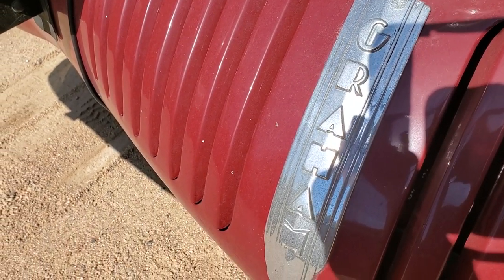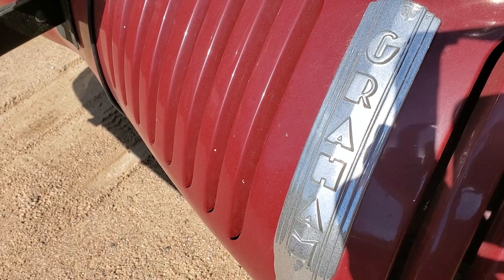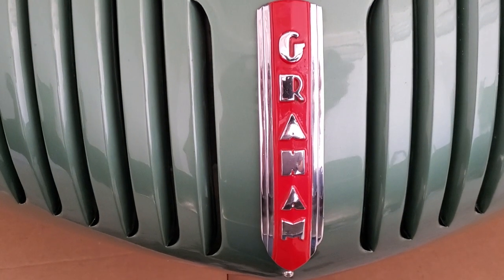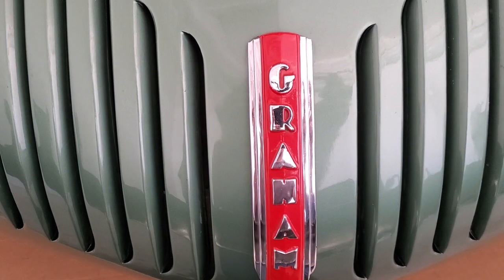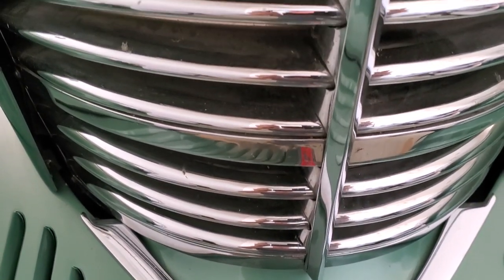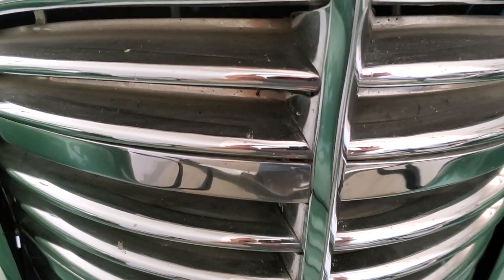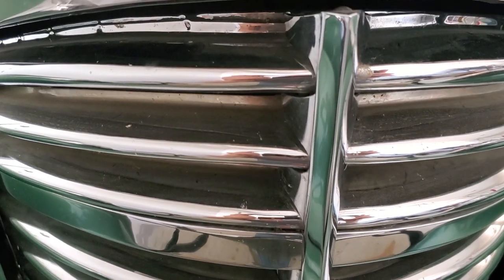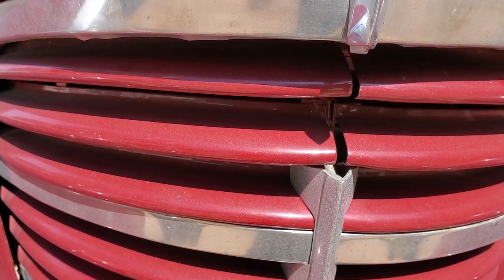Down below, the Graham emblem looks in pretty good shape, but here's what the Graham emblem should look like when it's properly restored. Looking up at the center grille trim — here's a good one on the green sedan. Now looking at the one on the project car — look at that chunk out of it. The owner has ordered a replacement for this also.